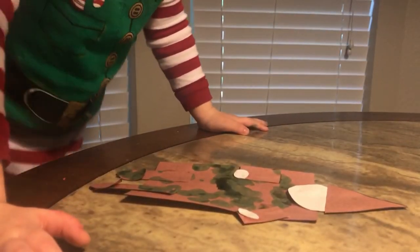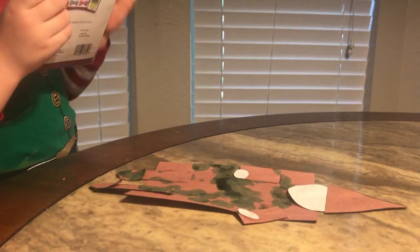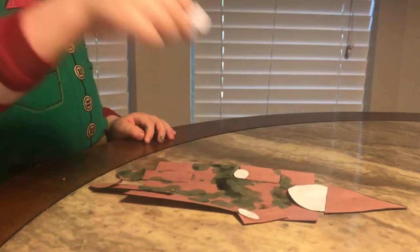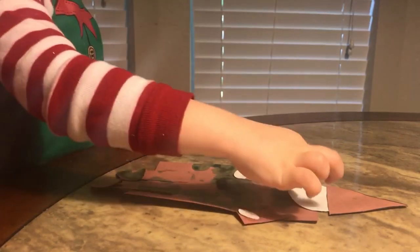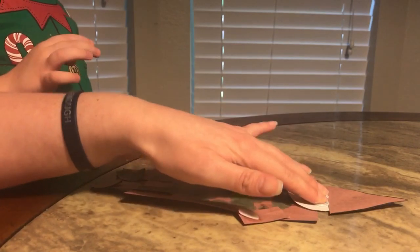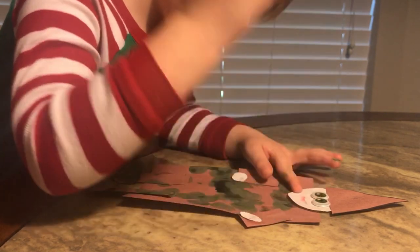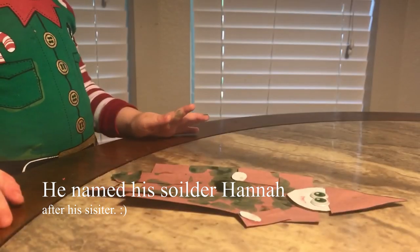Now I have these little eye stickers. What eyes do you want for your soldier? These eyes — the green eyes. Okay, matches his camo. Can you put his eyes on? They're sticky, just push down on them. There you go. You want to draw his mouth? Yeah. There you go, good job! Hi soldier. Say hi soldier. Hi Santa! Alright.